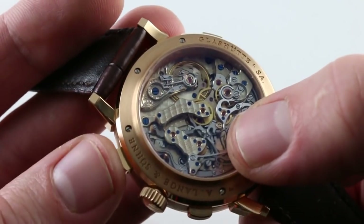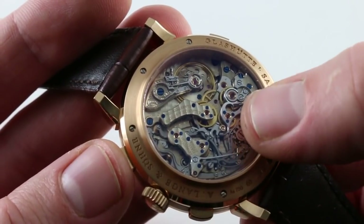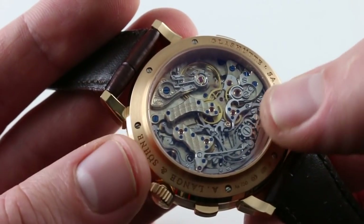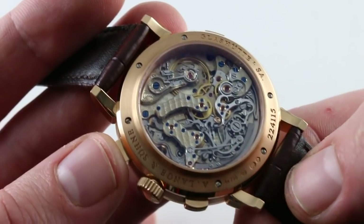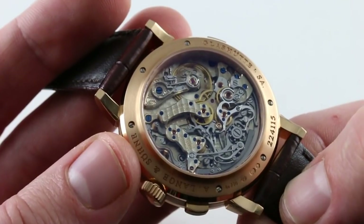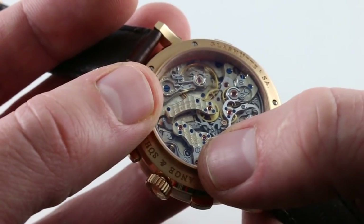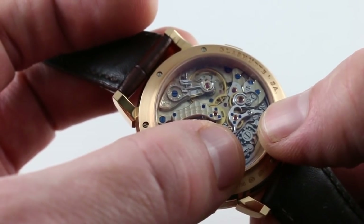The chronograph drivetrain is fully jeweled, driven off the fourth wheel of the civil-time drivetrain. Where bushings are conventionally used on mainstream chronographs, Lange has fully jeweled the lateral clutch — beautifully executed. This is a watch that appeals to both sides of the brain, right down to the use of jewels set in screw-fixed chatons, not just in the bridges as on vintage pocket watches, but even in the chronograph drivetrain.